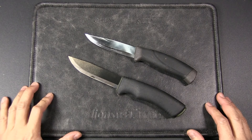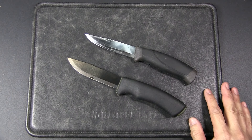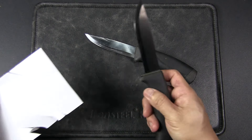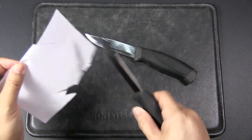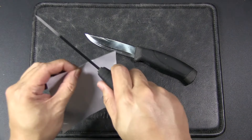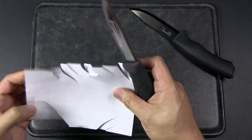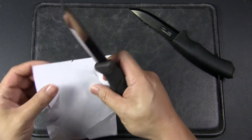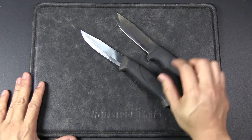We're back in the studio. We've cleaned up the blades and done all the testing. Let's try out the blades again. I was quite surprised — the Bushcraft Black is not cutting any paper at all. The Mora Companion is not great either, but it can still slice just a bit. Hardly, but slightly better.